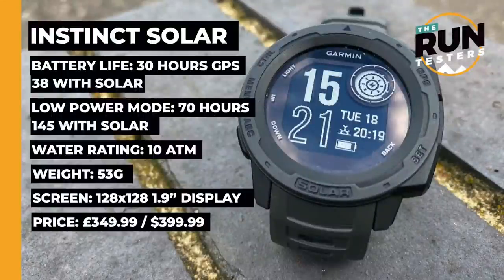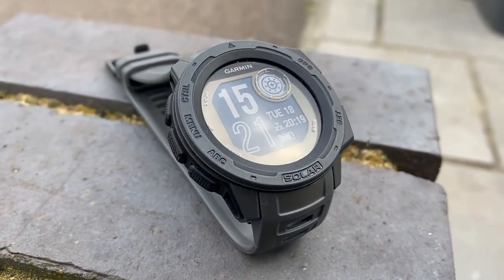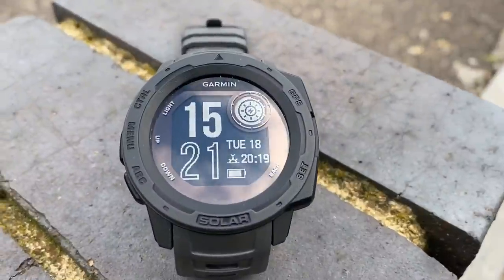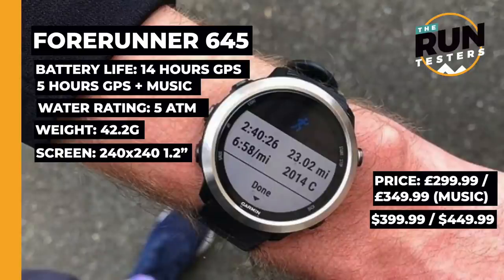Other options in this bracket include the Garmin Instinct Solar at around £380, which has solar panels extending battery life to around 38 hours of GPS — and theoretically indefinite watch life in sunny conditions. However the screen is smaller and more basic, with no training insights; it's geared more toward outdoor enthusiasts than keen runners, with a Casio G-Shock-style aesthetic that some may prefer.